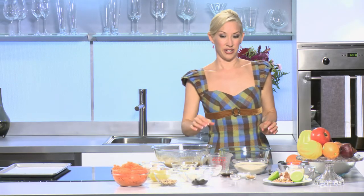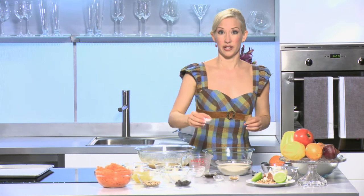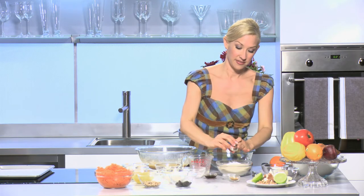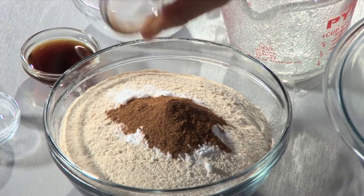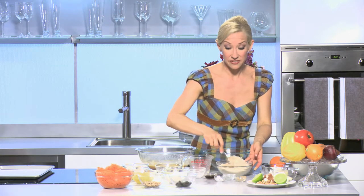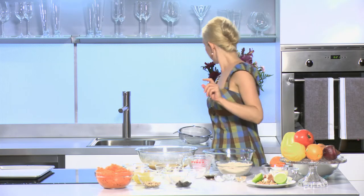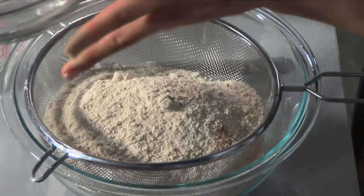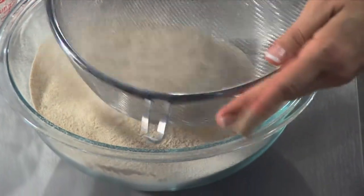Now I'm going to mix my dry ingredients, and it's important that you mix them together first before adding them so they're well combined. I have two cups of organic unbleached flour. I'm going to add two teaspoons of baking soda, about a quarter teaspoon of salt, and three teaspoons of cinnamon. I'm going to give this a quick mix together and then sift it so that it's really well combined. Now I'm going to add it to my wet ingredients and just start to whisk all this together.